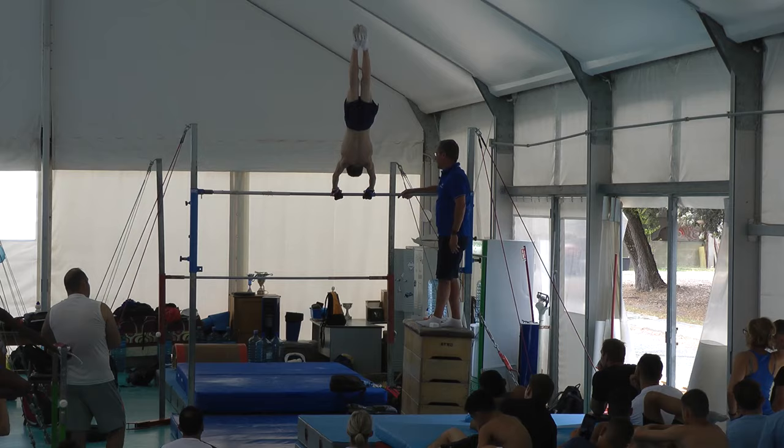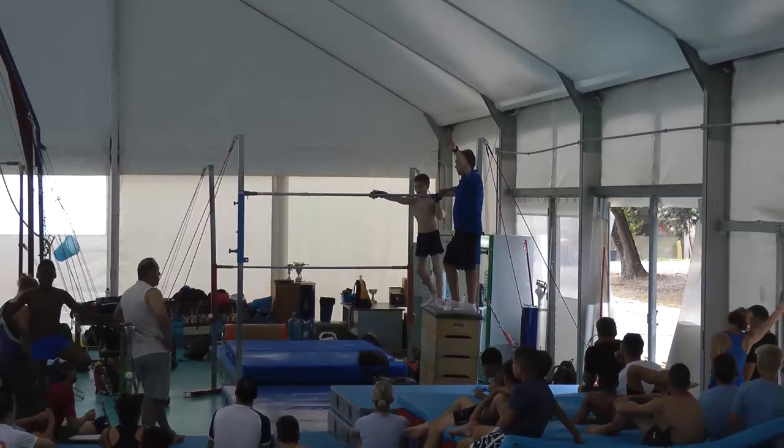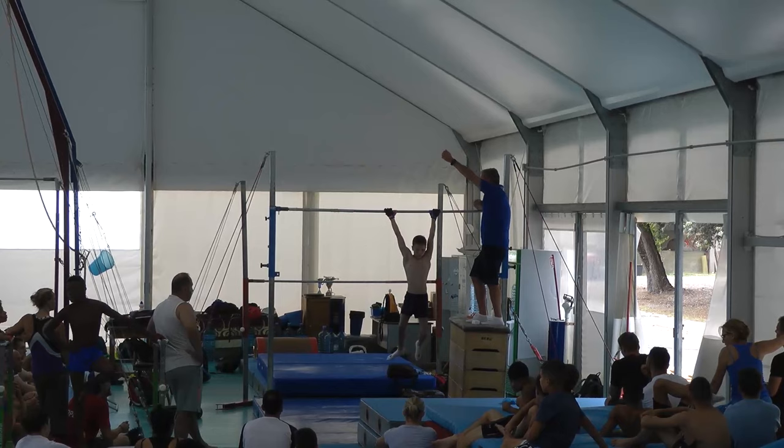Giant forwards — the gymnast must try to be as long as possible in the first phase, and then go back with the chest in and try to finish before the handstand position.